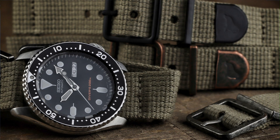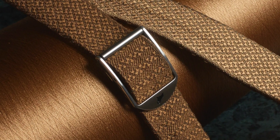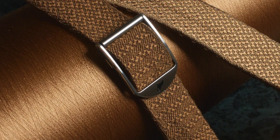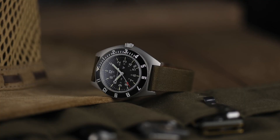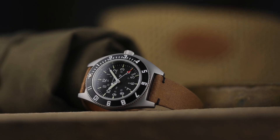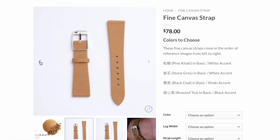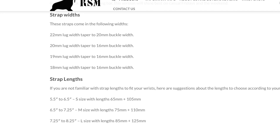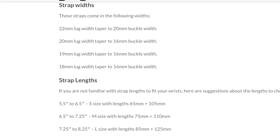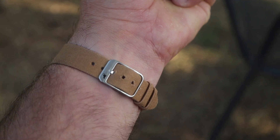To the straps though — one thing I love about RSM is they're always doing unique things with their hardware and materials. The straps are available in four colours: black, coal, stone grey, and the pine khaki and the roasted tea that I have. These have either the stitch work or, if you want a cleaner look, they also come without. Another choice you have is the length: small, medium, or large. I have the large for my seven and a quarter inch wrist and there's still three holes to go, so you could probably get away with close to an eight inch wrist with these.